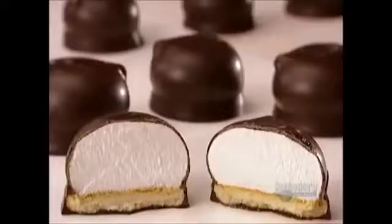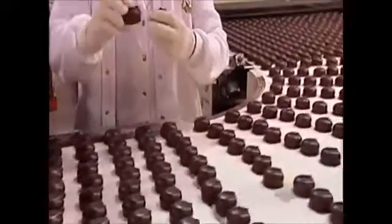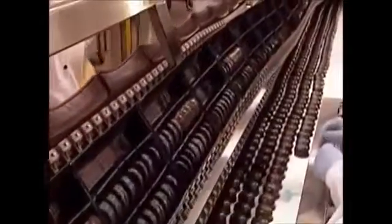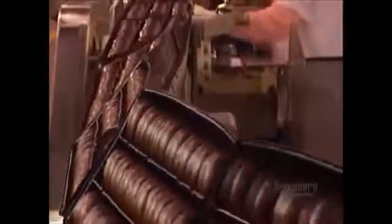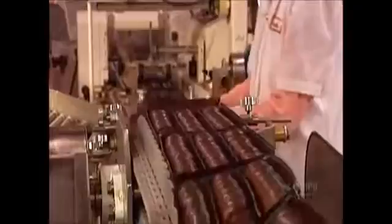As the cookies exit the cooling tunnel, a quality control worker does spot checks to ensure the coating is thorough, hard enough, and thick enough. On the packaging line, the cookies go into plastic trays. To keep up to speed, the workers have to grab four cookies in each hand without breaking the coating. The trays pass through a machine that wraps them in plastic film, keeping the cookies fresh and preventing them from falling out of the tray.